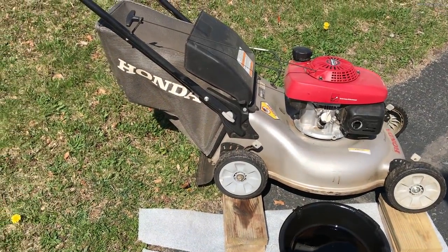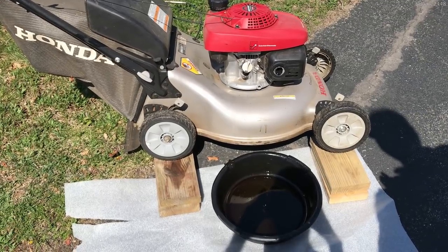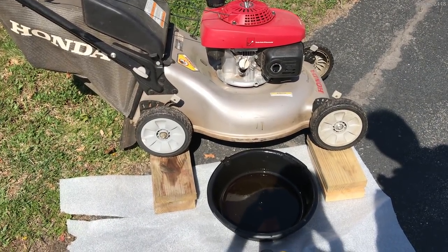What's up? This is Quark2440 with a video. Today we'll be changing the oil on my 21-inch Honda push mower.